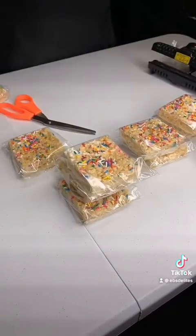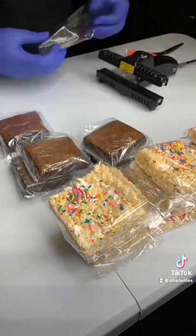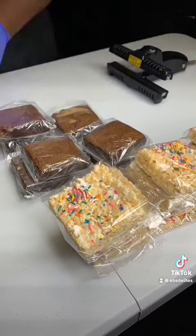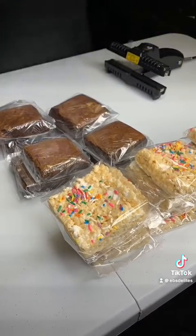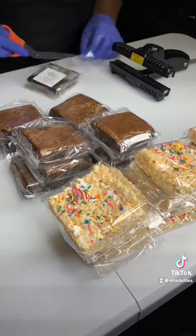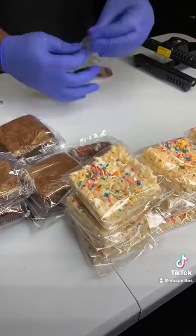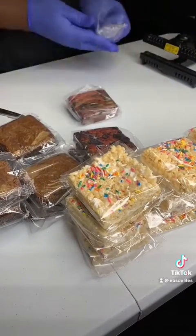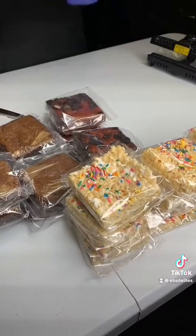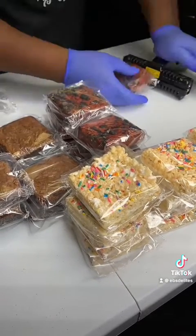Packaging your brownies this way for your customers is a guaranteed way to preserve freshness until your customer is able to enjoy. The amazing thing about brownies and Rice Krispie Treats is that they have a long shelf life. So if you have an event coming up and you would like to make them ahead of time, you most certainly can do so and put them to the side. These steps are useful for you to level up your packaging and catch the attention of new and continuing customers.